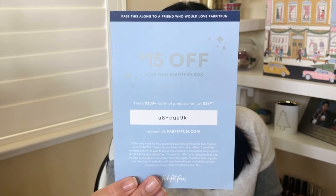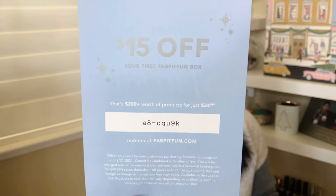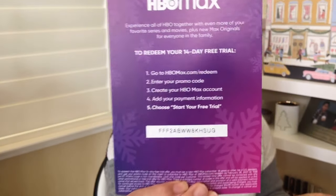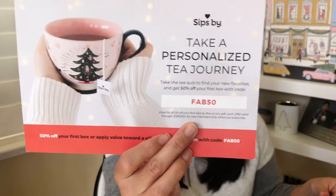You get a couple cards here — there's a wine subscription card from Bright Sellers. If you're looking to subscribe to FabFitFun, here's your code — there's that $15 off code. I also have a referral link down below. It's not an affiliate link but it gives me some credit towards future purchases and gets you $15 off your first box. We also have HBO Max — redeem your 14-day free trial. There's also Sips By, a tea subscription — use Fab50 for 50% off your first box. And Hello Fresh.